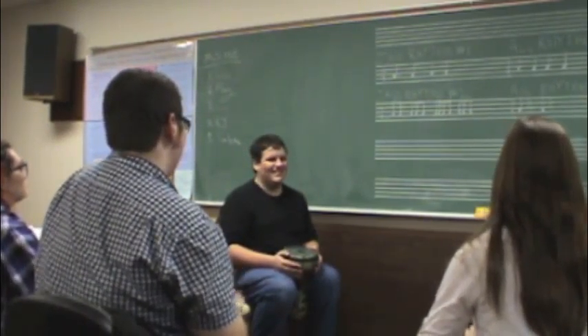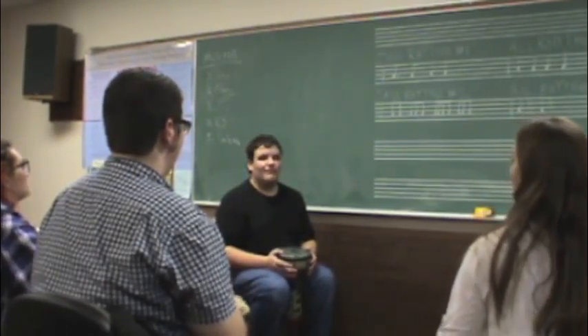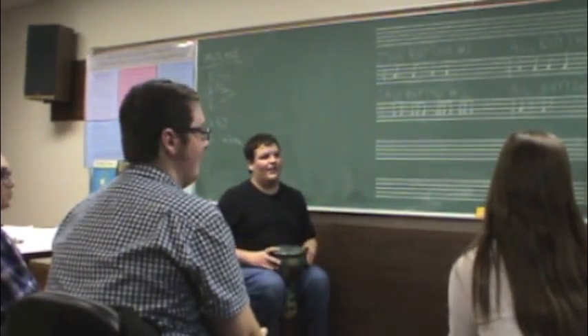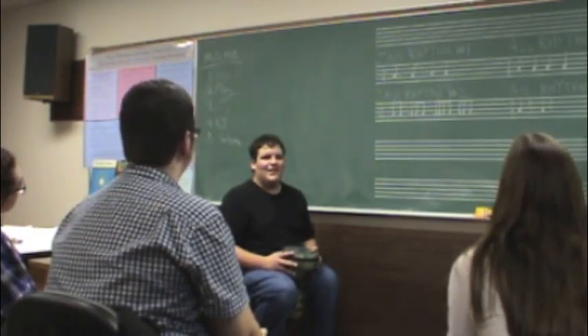Good. Any questions so far? You guys have got all those parts down. Are we playing a melody at the end of the phrase? Yeah, we could do that — that would be cool.